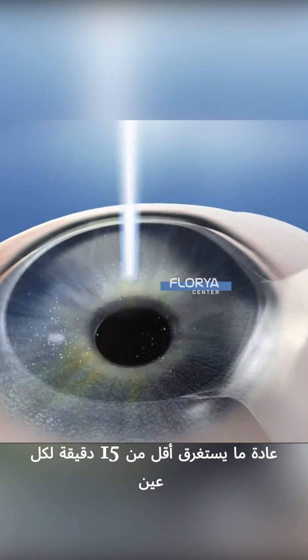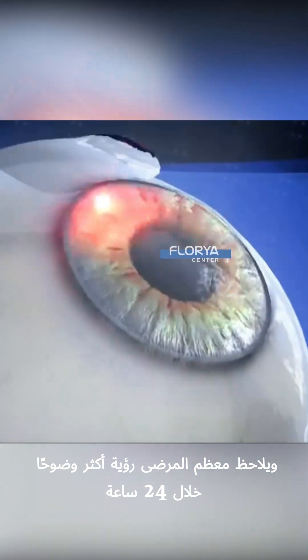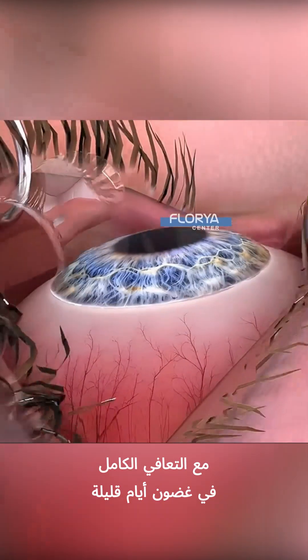The whole process usually takes less than 15 minutes per eye, and most patients notice clearer vision within 24 hours, with full recovery in a few days.